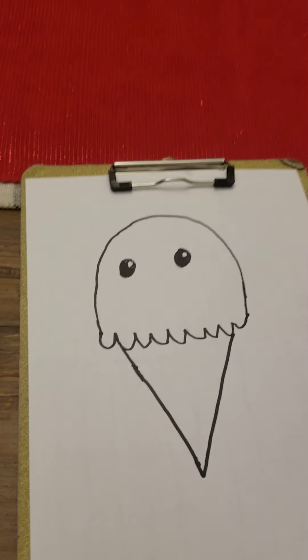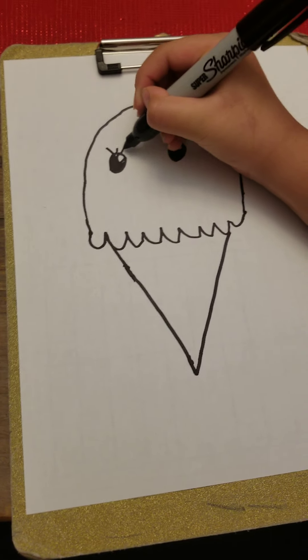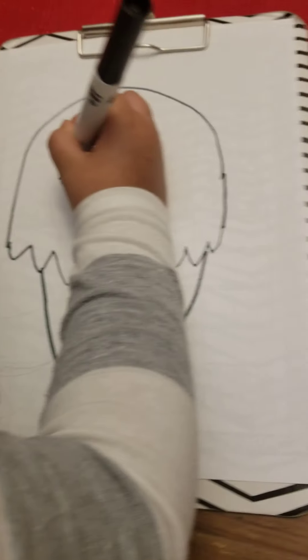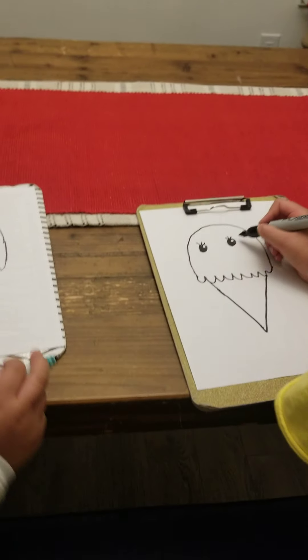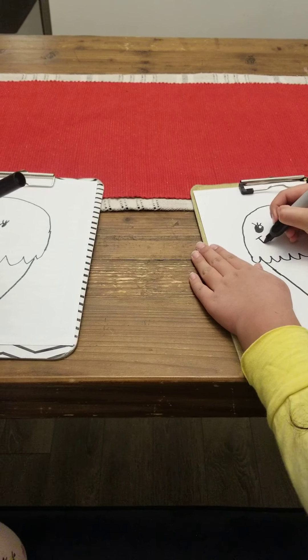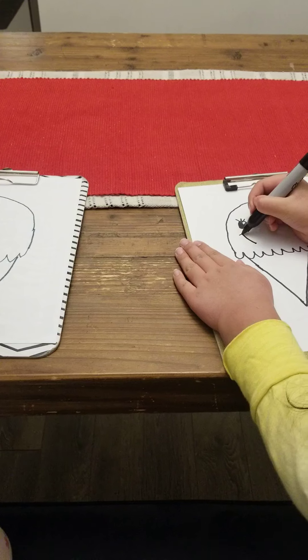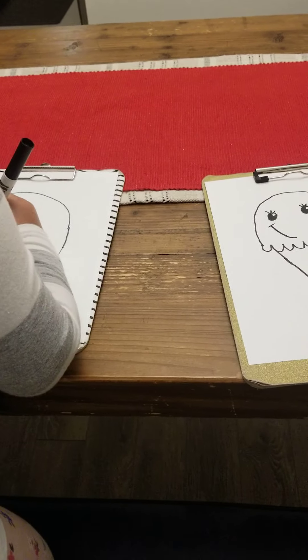If you want, you can do eyelashes just like that — if you want it to be a girl. But if you want, just leave the eyes. And then you're going to do a big smile — you can do really whatever smile you want, but I'm going to do this. Be creative.